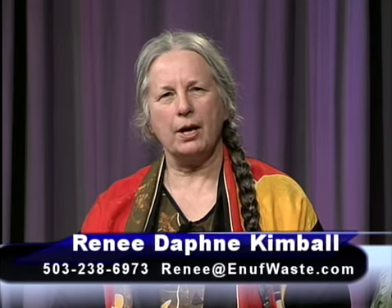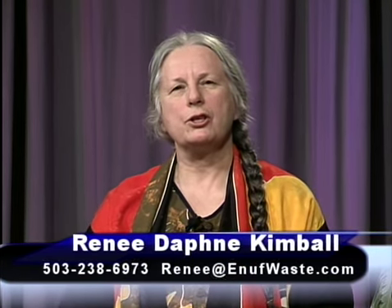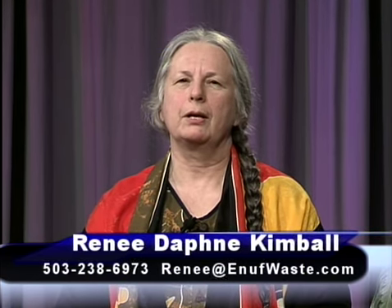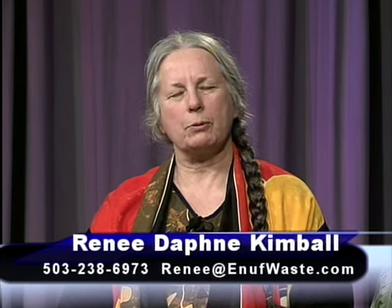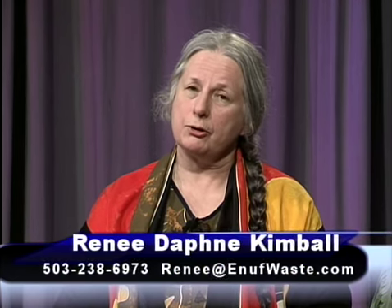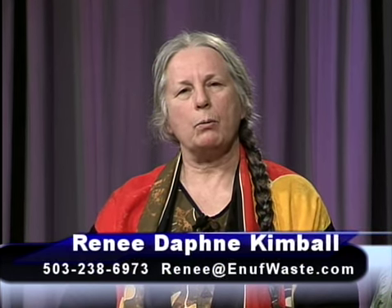Hi, welcome to Freedom TV. I'm Renee Kimball and we have another good show for you this week. We're going to be talking about my favorite topic — food, organic food — so we have two great guests we'll be talking to in a few minutes about how to get organics directly to you. But before that, we're going to see a very special segment by Chris Ward on surviving and thriving — all the things you can do with simple parachute cord.